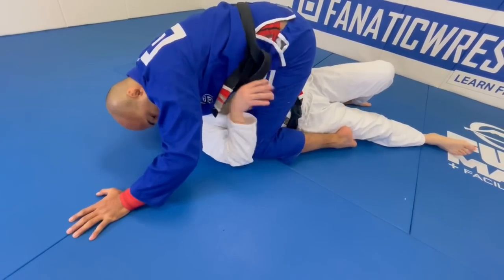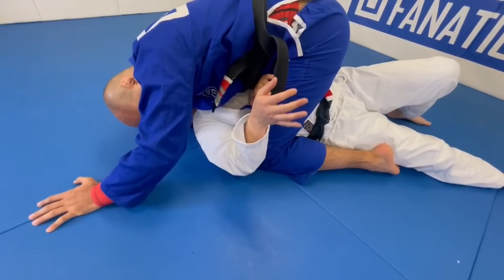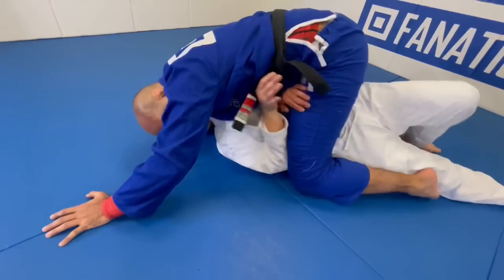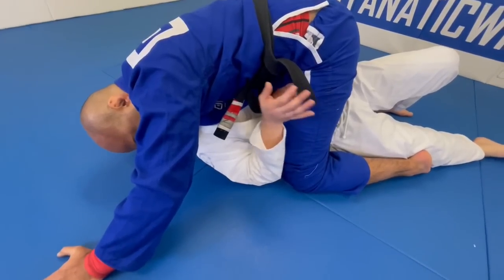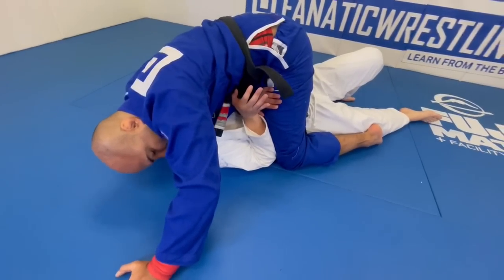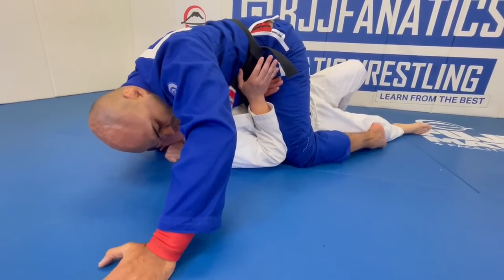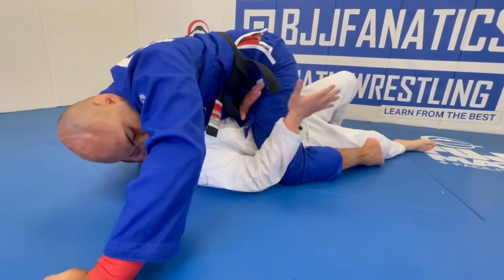Once on your side, what's important is making sure your elbow is connected — my elbow has to be against their knee, not just hanging at my side. Notice what that elbow connection does: it prevents them from walking their knees up. That's important because it stops them from advancing their position while you're working the escape.